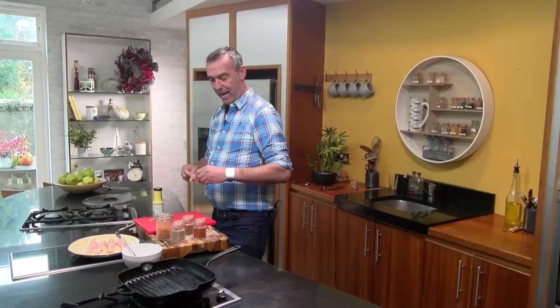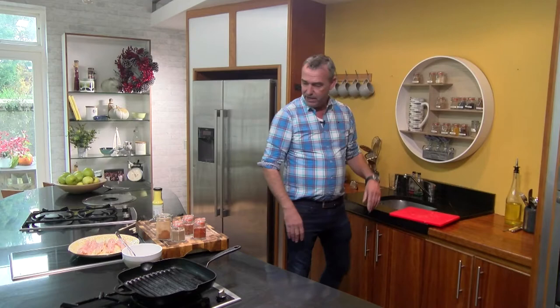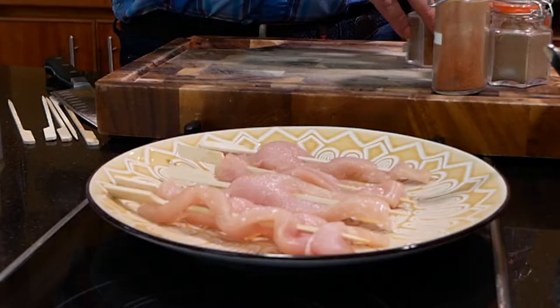If you're doing canapés at a dinner party, you can actually do these with cocktails before dinner and then just go straight into your main course when you sit down at the table. They're also great as a snack — maybe you're watching sport on TV or a film and you just want to throw out a few snacks on the table.